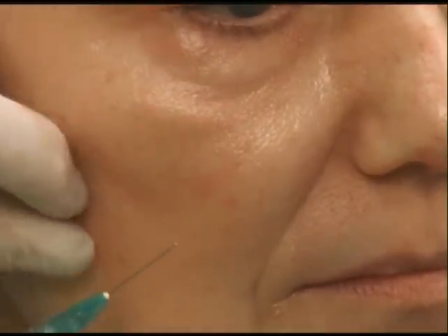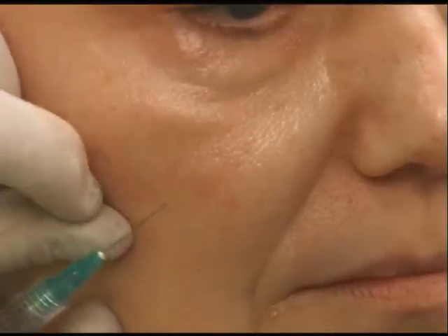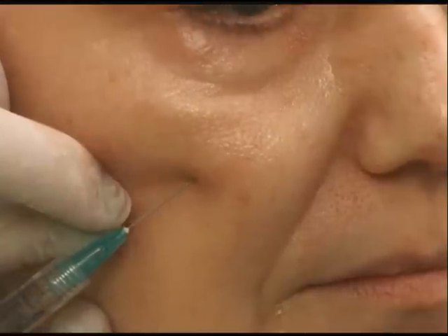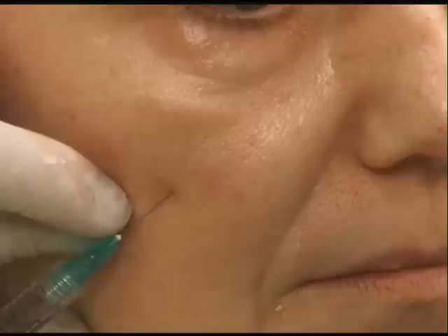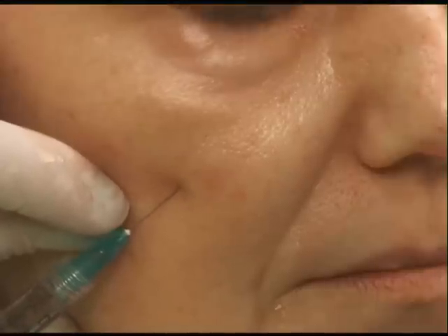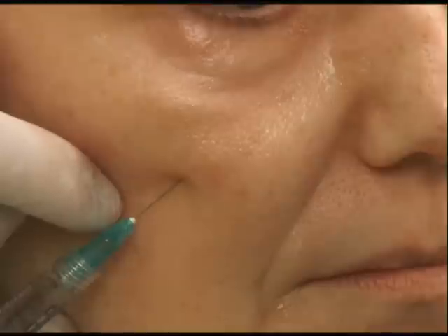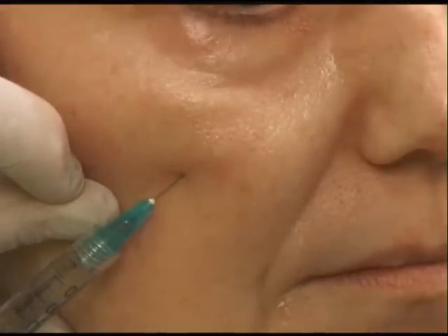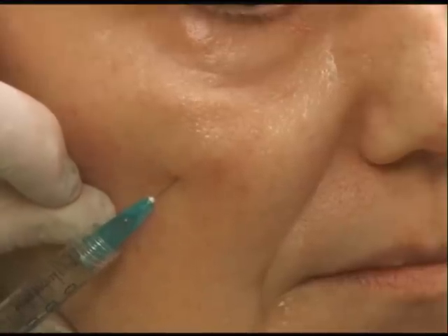I like to try to get under the eye and across the anterior malar area with one puncture if possible. I just advance my needles and use larger needles. Right now I'm using a 28-gauge, 3/4-inch needle, which is a great workhorse for a lot of areas. She has the little malar separation here that we're going to start filling. I'm subdermal — there's no resistance as I advance, and I inject as I go. You can kind of see it fill as I'm going in.